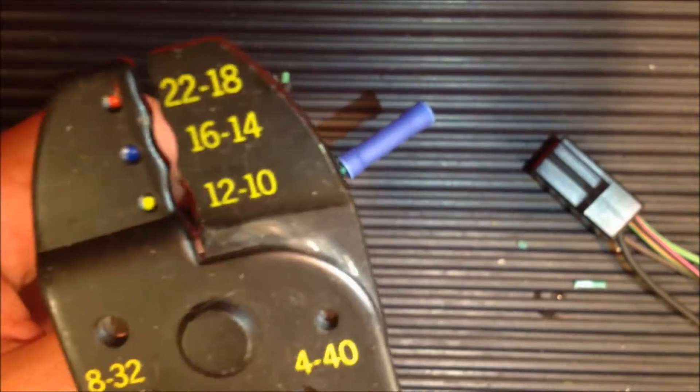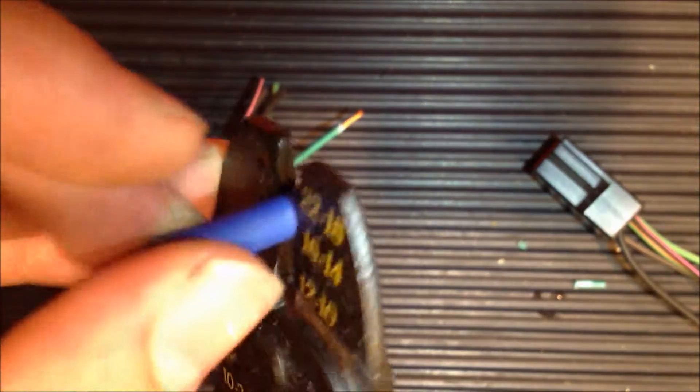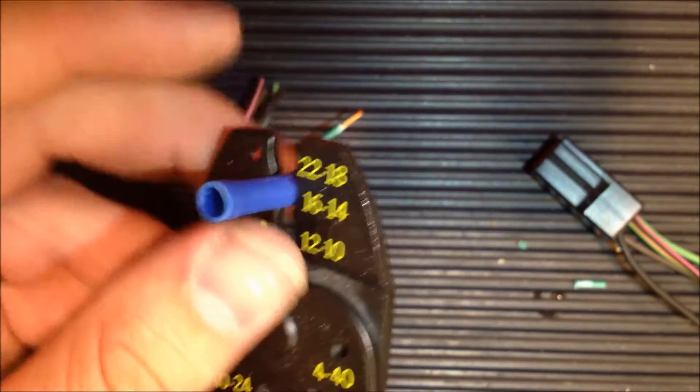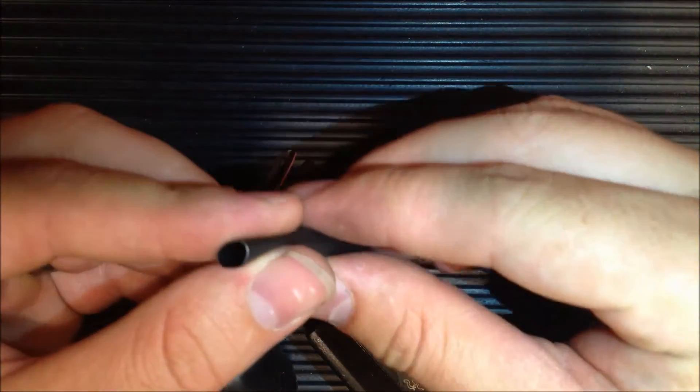I'm going to take these pliers here. See how it has the 16 — that's the range that we want to be using. When I have it into place, I'll put it right in between here and just give it a good squeeze, and that will crimp the wire together.